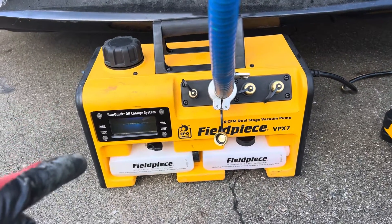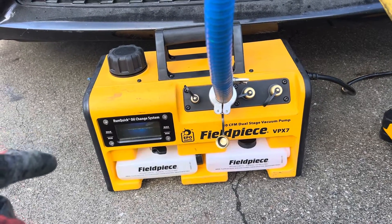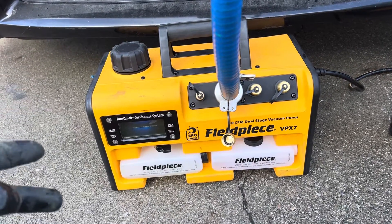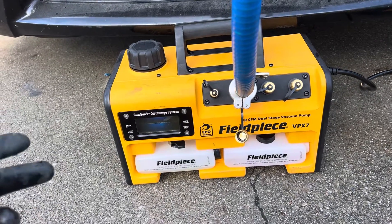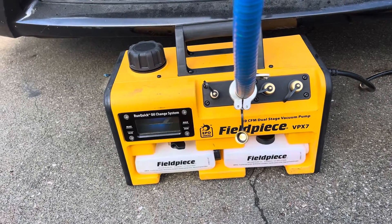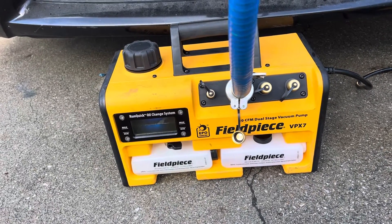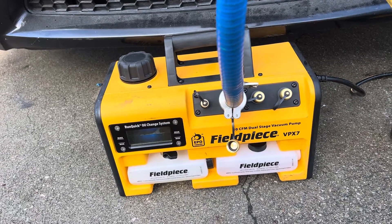Fieldpiece VPX7 10 CFM vacuum pump — this is the lightest weight 10 CFM vacuum pump I have ever picked up. Since I have to pick it up six, seven, eight times a day, and if you're getting a little arthritis or if you have a strain on your back, you definitely don't want a big iron or a heavy pump that weighs 30-some pounds. This is several pounds lighter, so it's easy.